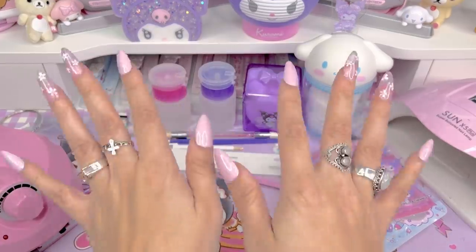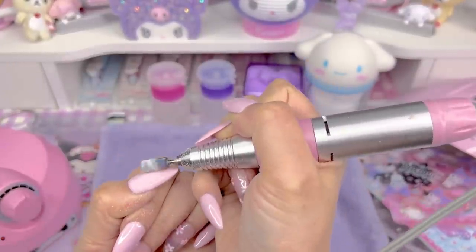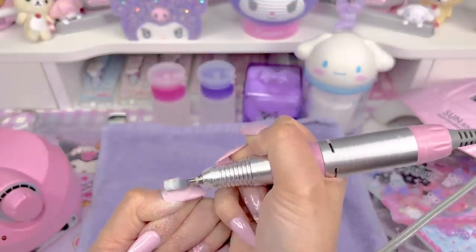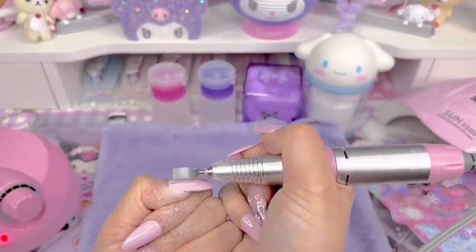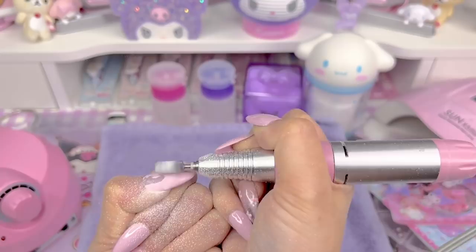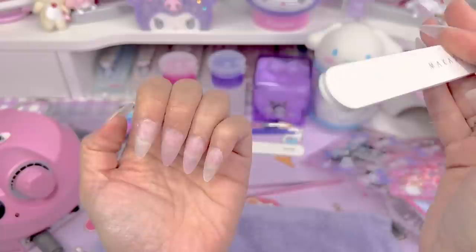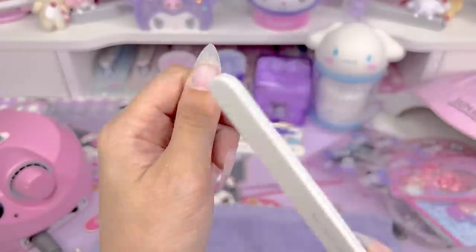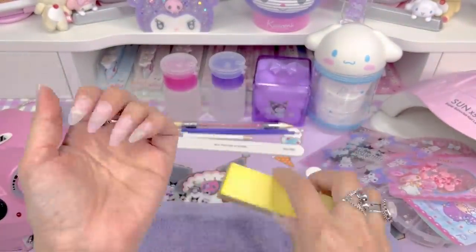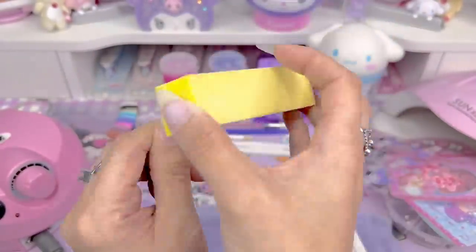I'm going to take my electric file or e-file and shave off all of the color and top coat. I'm using the fine tip from the tips I got on Amazon, but I realized I had to switch over to the medium and that helped a lot more. So definitely use a medium tip and this will come off so much easier and quicker. Then go in with a nail file to make sure everything's smooth, go over the shape and sidewalls again, and then buff the top so they can be as smooth as possible.